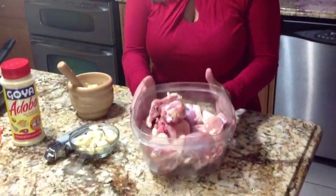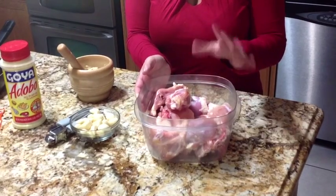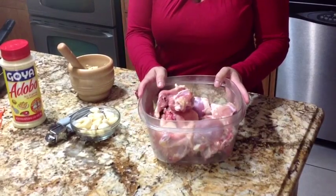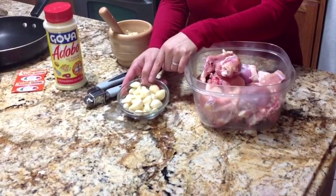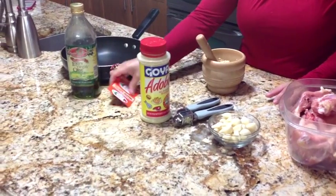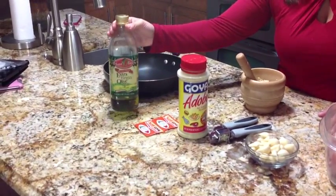Let's go over the ingredients we're going to need for the garlic chicken. Obviously we're going to need the chicken — I have a whole chicken in here and it's all cut up. We're also going to need garlic, approximately about three cloves, adobo and sazon for seasoning and color, and extra virgin olive oil.